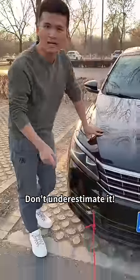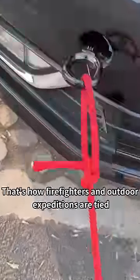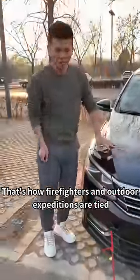What? How did you tie it so tight? Don't underestimate it. This is the best way to tie the trailer rope. That's how firefighters and outdoor expeditions are tied.